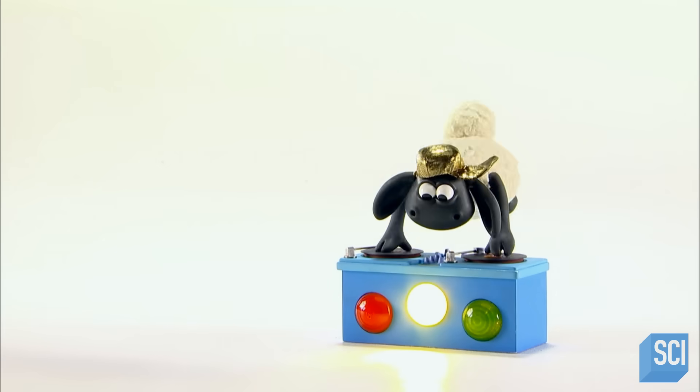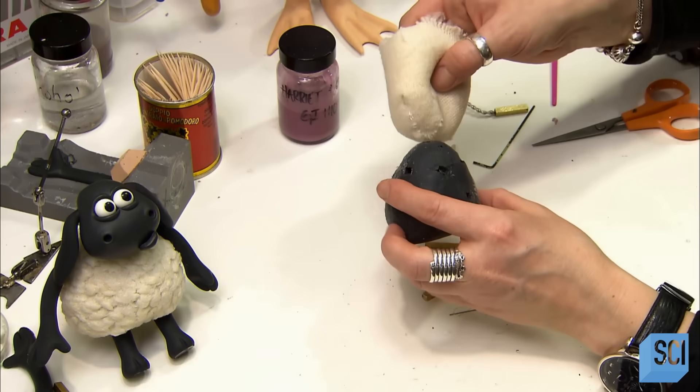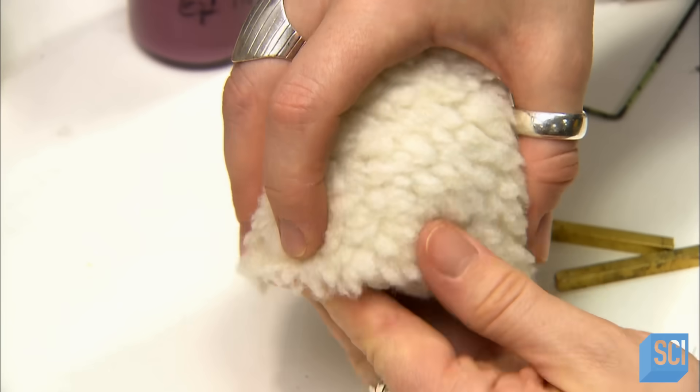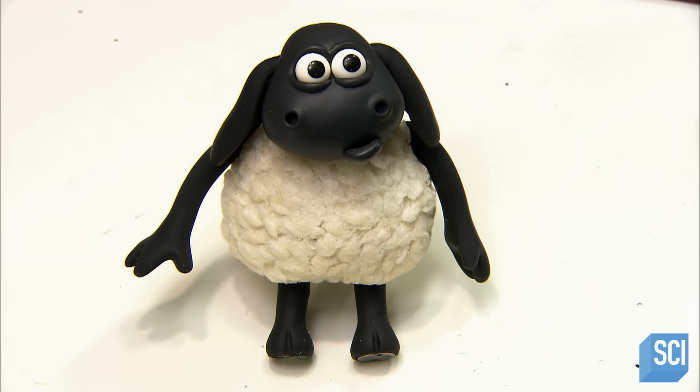Timmy's torso is a polyurethane foam core dressed in a wool coat. It has channels for interchangeable wires that support his head and arms. His head is made of resin, his arms silicone over a wire skeleton.